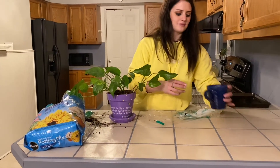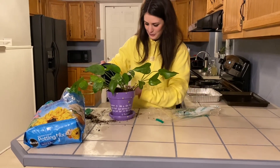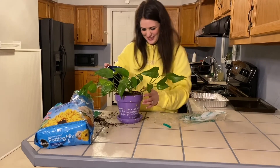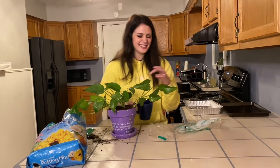Once your plant is fully in the pot, you're going to want to water it. I recommend watering your plant once a week and keeping it in the sunshine. I hope you guys learned something — thanks for watching my video!